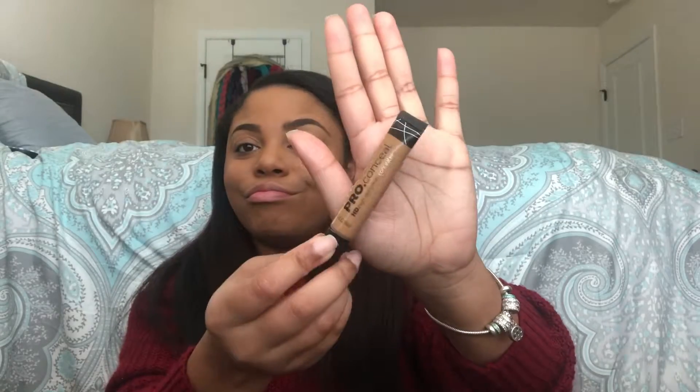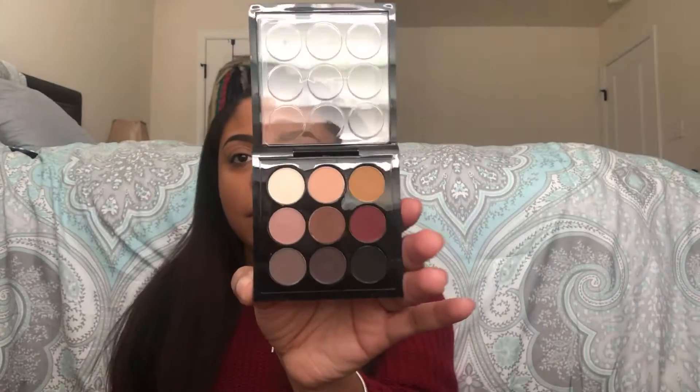I went ahead and filled in my eyebrows and used my LA Pro concealer. I want to give you my live reaction — as a college student, I know it's hard to get nicer brands of makeup. The higher-end stuff I use, like MAC products, were gifts, so that's not coming directly from me. But back to this review.